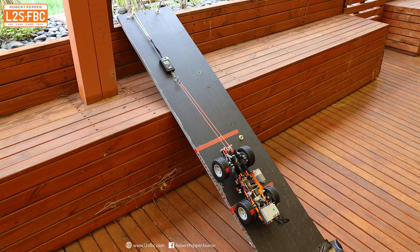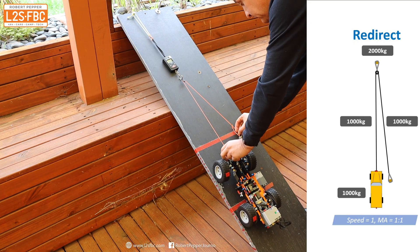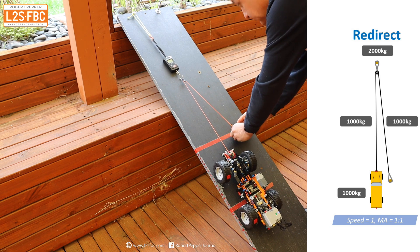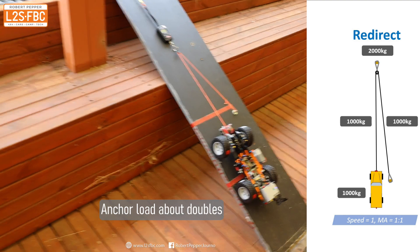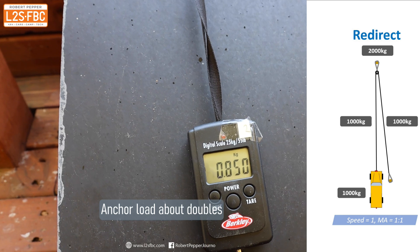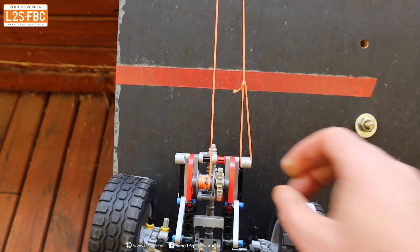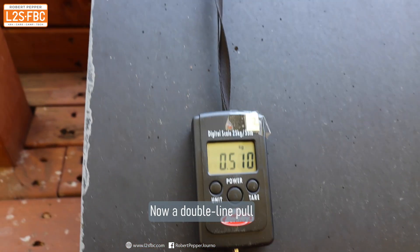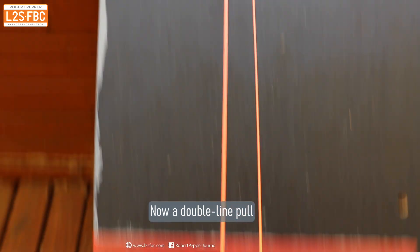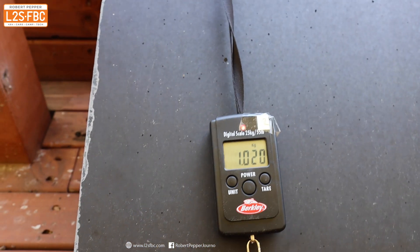Now we change the setup to an offset pull but still using the snatch block. The result is a huge increase on anchor load, and that's purely by moving the anchor away from the vehicle down to an offset. If I put it back, the force reduces. Put it back again, and the force increases.